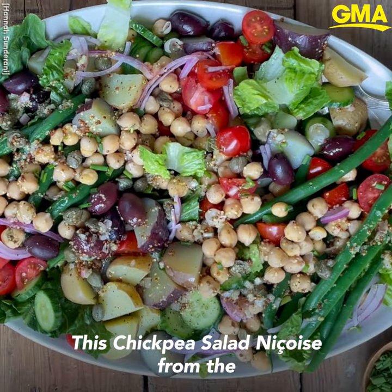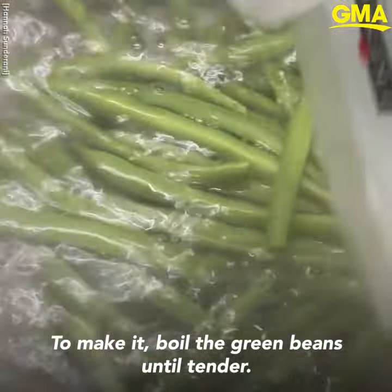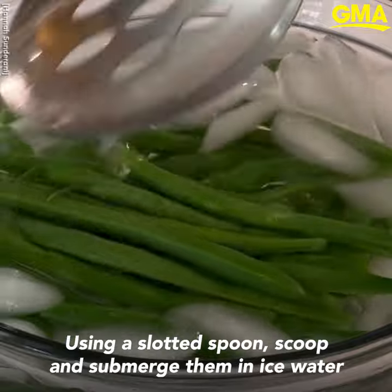This chickpea salad Niçoise from the Two Spoons Cookbook is fully loaded. To make it, boil the green beans until tender. Using a slotted spoon, scoop and submerge them in ice water.